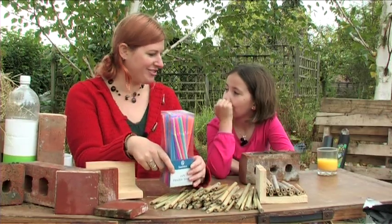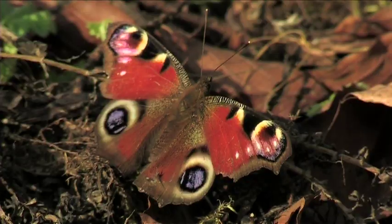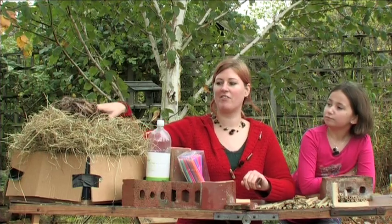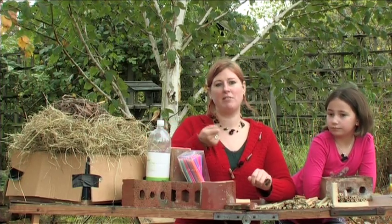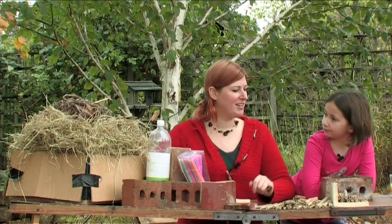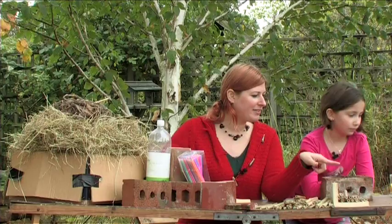We also have loads and loads of straw and just little bits of stuff collected from around the garden. This is great for jamming into all the holes — all sorts of bugs will burrow in there and nest, and maybe even hibernate. Let's have a look at what's in that bag.